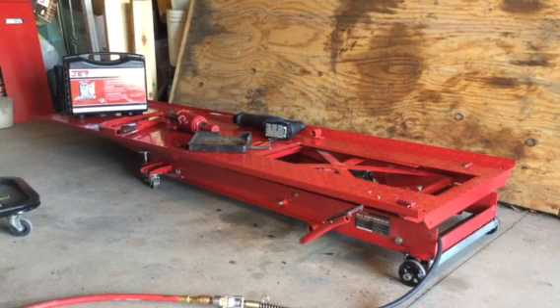Hello everybody! I want to show you my Harbor Freight motorcycle lift that I purchased and I did some modifications to the hydraulic cylinder jack that was in there.